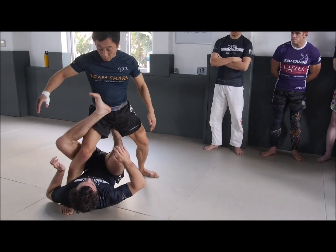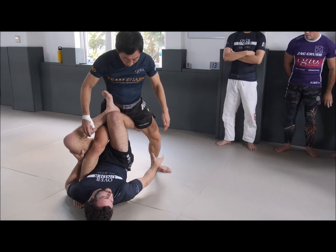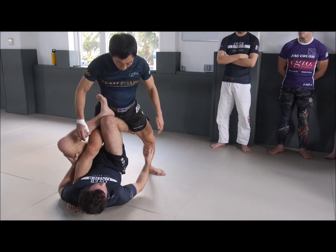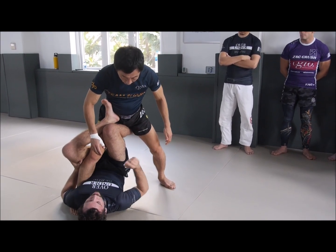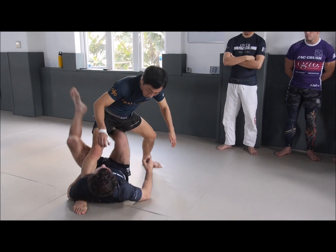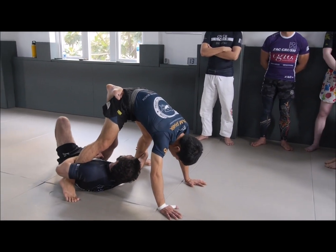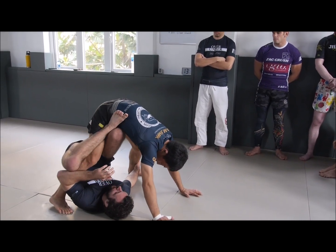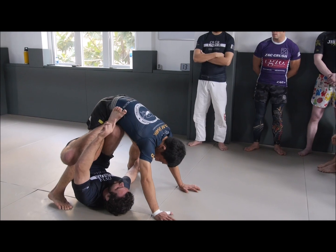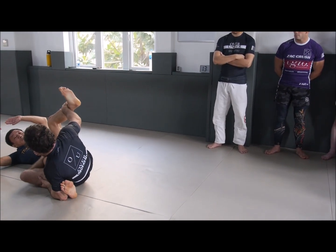If I'm here and just try to grab his ankle without the off-balance, it's usually really hard — I usually can't reach. So we start by off-balancing that way, go here, then it's really easy to grab the ankle. As soon as I get this, I bring my hips back up to an Ashi Garami. Now when his hands come off the floor, it's a super easy thing to put him down.